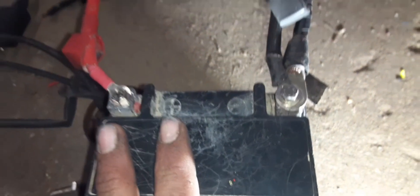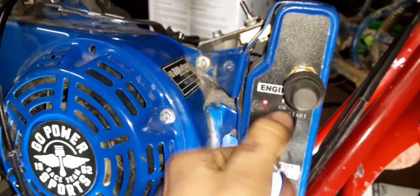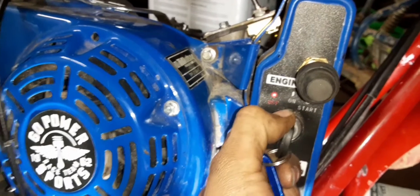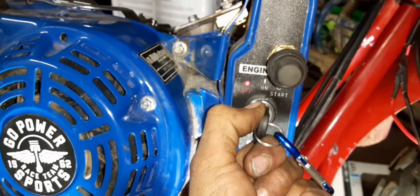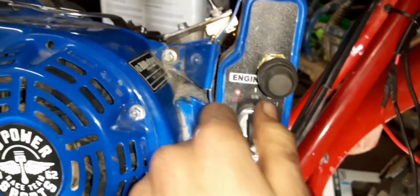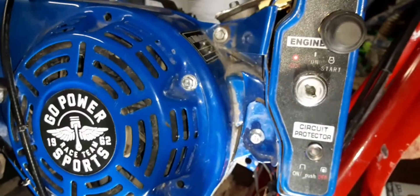I got the battery hooked up again to test the electric start. The battery is really low and it was making noise a little bit ago, but not now. Alright, you can hear that — we do have the switch engaging the starter now. That's good.